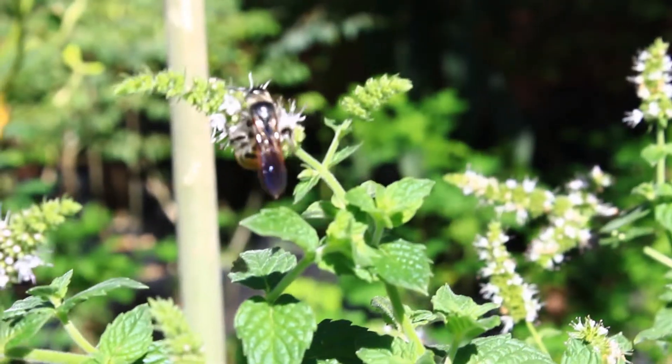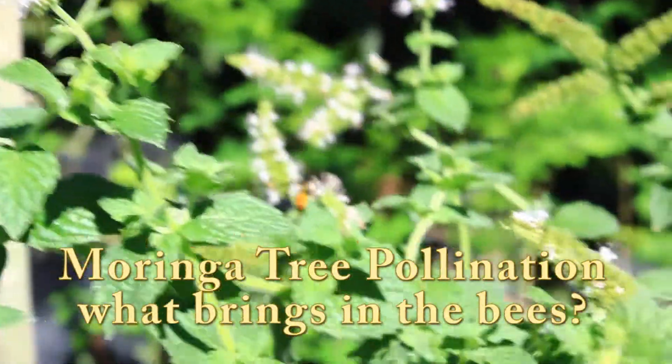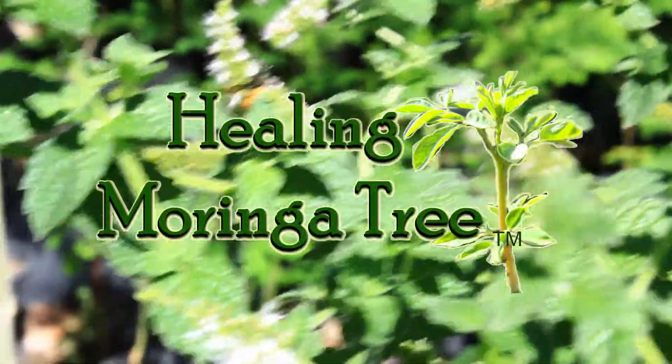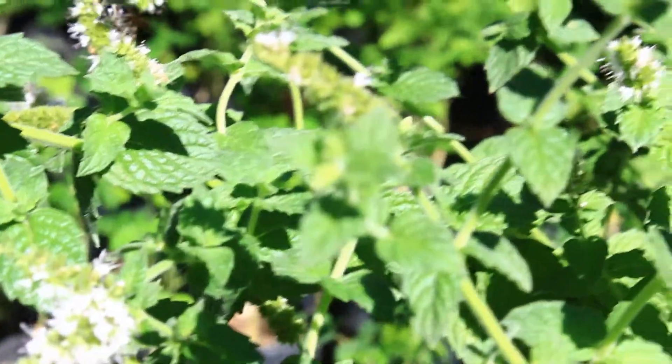Moringa tree pollination. What brings the bees? Brought to you by Hilly Moringa Tree. Here we love to grow many herbs and plants which we incorporate into our beauty products.